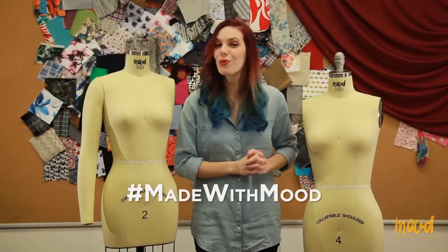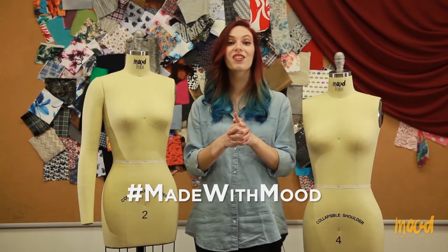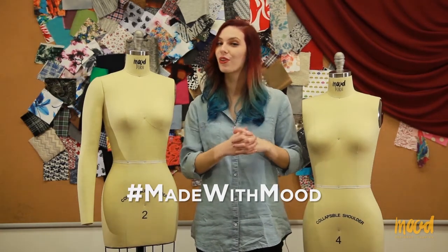Ta-da! You just assembled your Mood brand dress form. Don't forget to hashtag Made with Mood on any of your favorite social media platforms with your creations.